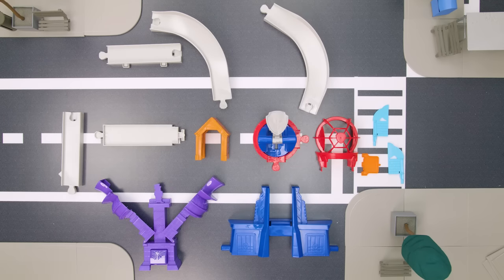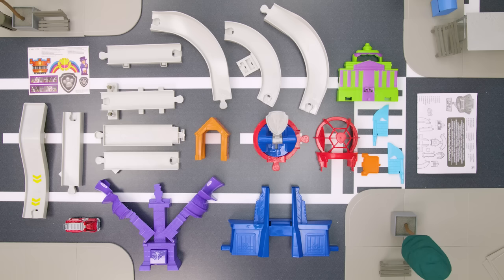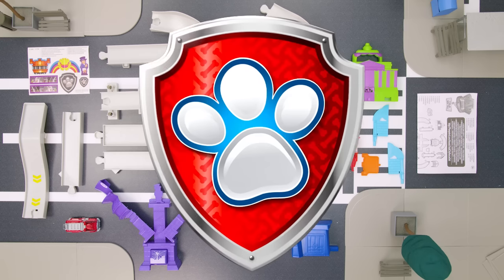Inside you'll find all the pieces to put the set together: a True Metal Marshall Vehicle, stickers, and an instruction sheet. Let's put the set together!